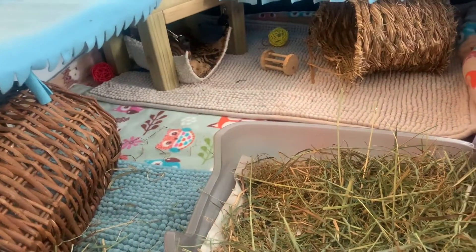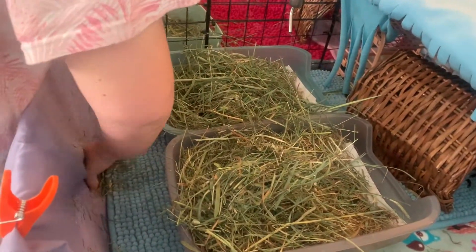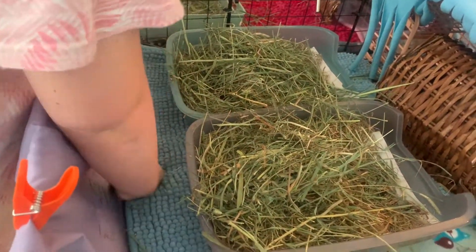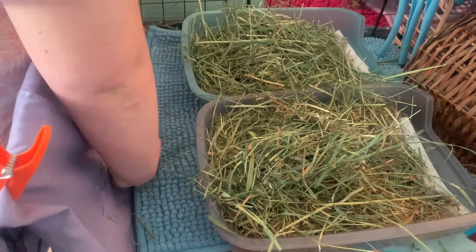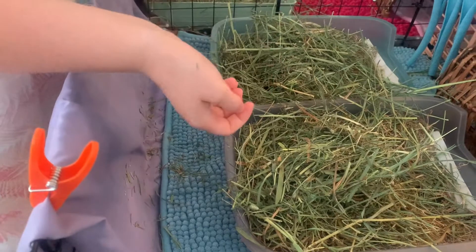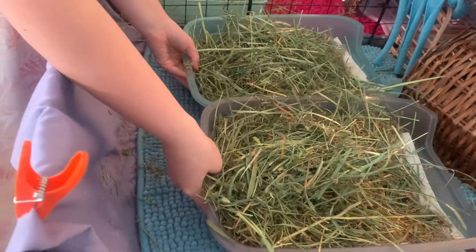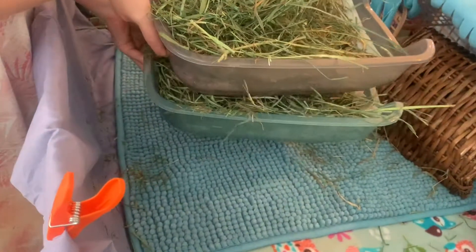Meanwhile Chloe's putting that side back together. Then what we'll do is move on to the other side. I've literally just put in some fresh hay this morning because I had some things to do and couldn't clean them out straight away, which I usually do. But I thought while Chloe's here we'd video it, so we'll take them out and sort them out in a moment.